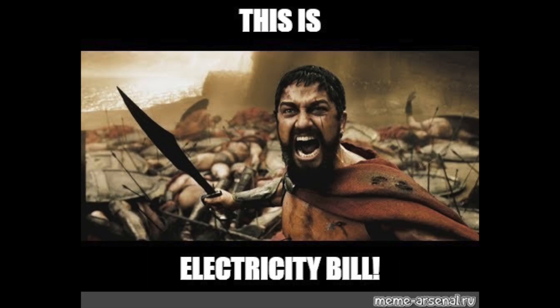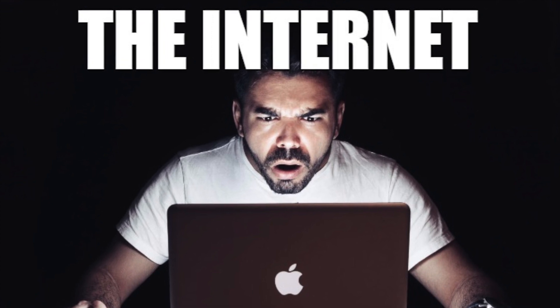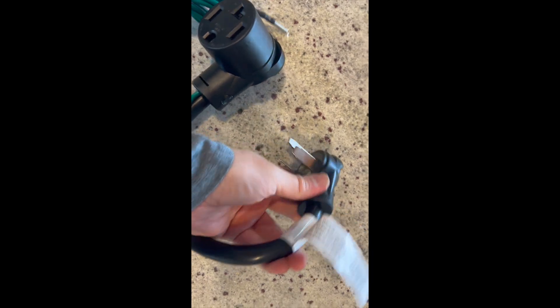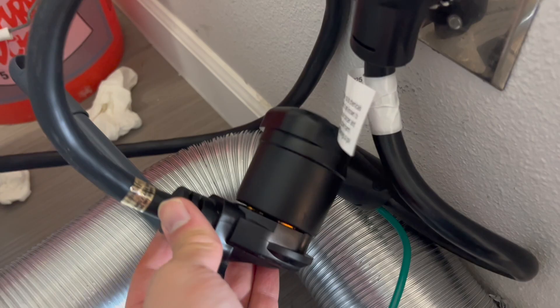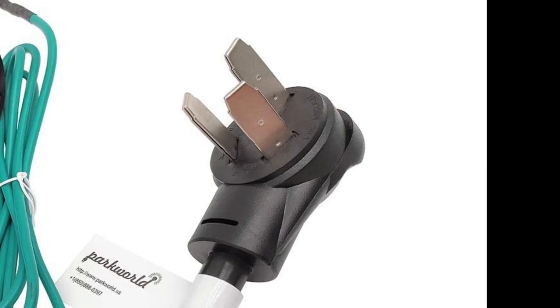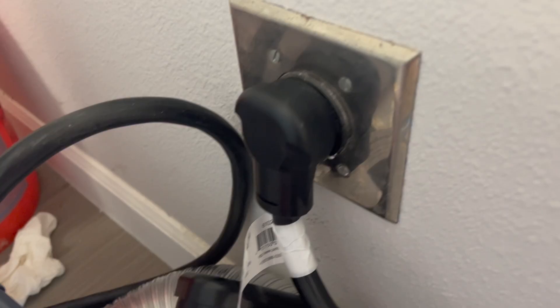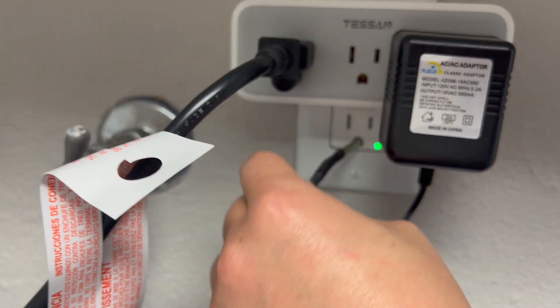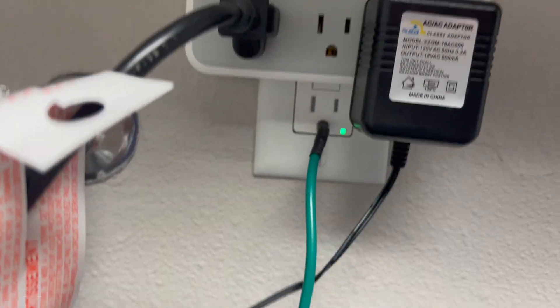My other option was to call an electrician to retrofit the existing wiring to support a ground wire, which could cost a fortune. So I started another search and came across this adapter. The adapter has a plug-in side of 10-30R, which supports 4 prongs, so the dryer can plug into it. Then it has a 10-50R male plug that will plug into the existing 10-50R wall plug, with an extra pigtail for grounding that can plug into a standard 120V wall plug. This adapter allows for redundancy in case of leaked electricity on the chassis, allowing it to flow back to the ground wire and trip the circuit breaker.